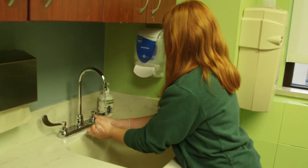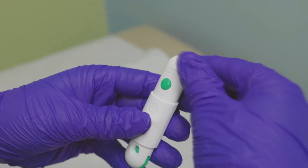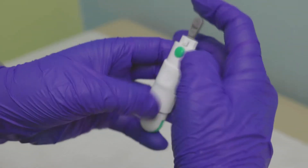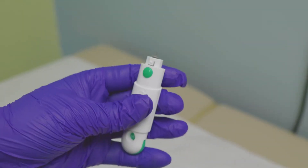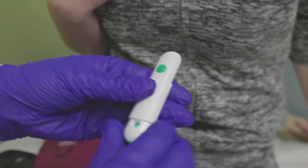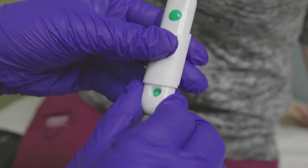Nurse Megan will show you how to test blood sugars. Wash and dry hands before testing. Remove the cap from the lancing device. Load a sterile lancet into the lancing device, then put the cap on. Set the depth — this will determine how far the needle goes into the skin.